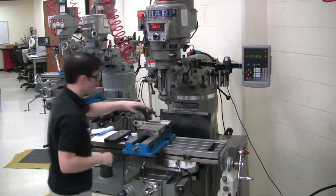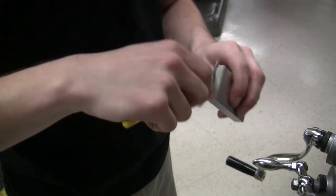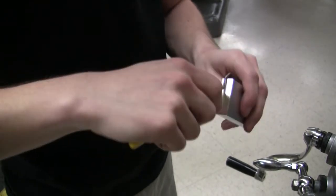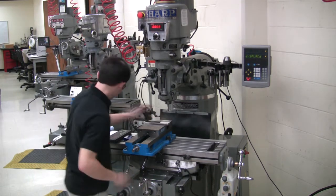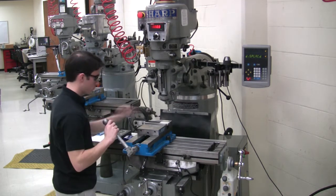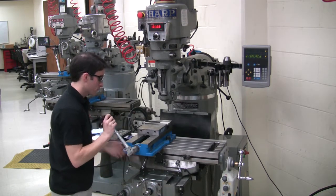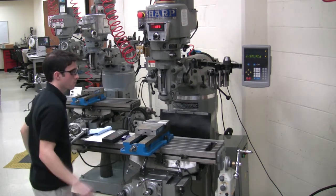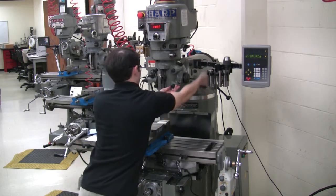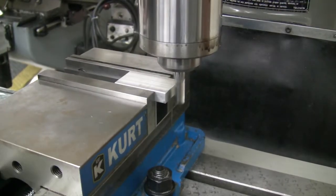Remove the part from the vise and use a deburring tool to remove burrs from the newly machined edges. On the second side of the block, again remove enough material that any marks from the bandsaw are gone.